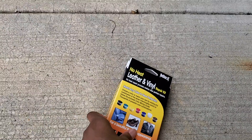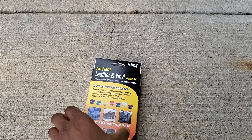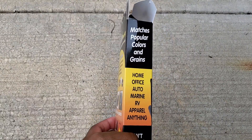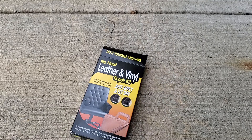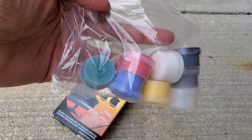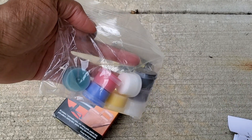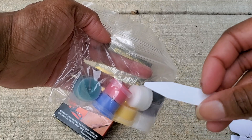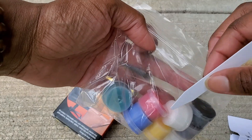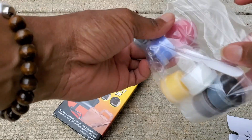That should be it, guys. I want to share what else I like about this kit — that seems really, really cool. It comes with all of these colors, like the primary colors. Today all we needed to use was black, and we used this tool to kind of glide it on. So these are the colors that it comes with.